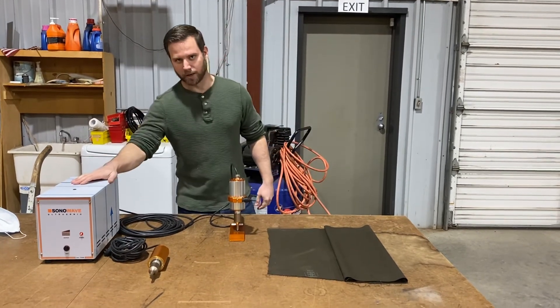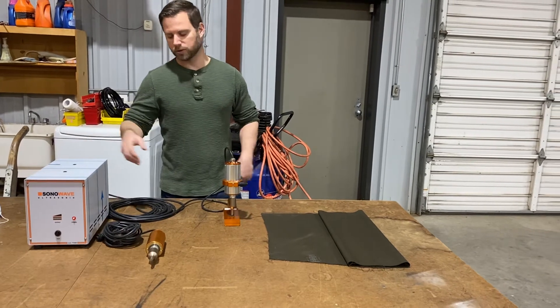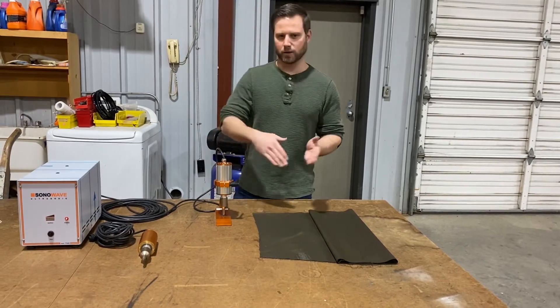As you can see, it comes with a generator for US use. We always make this 110 volt so you can just plug it into any old outlet. This is the most standard version and it's great for cutting in straight lines, making curves.